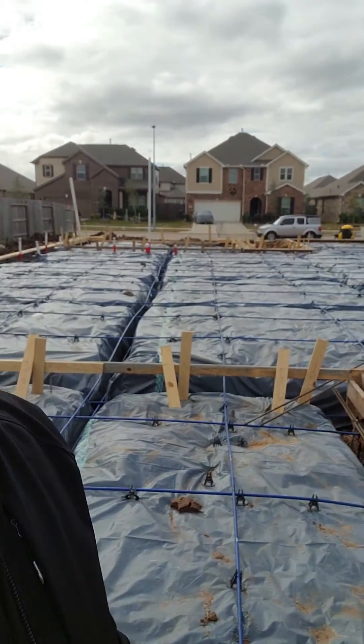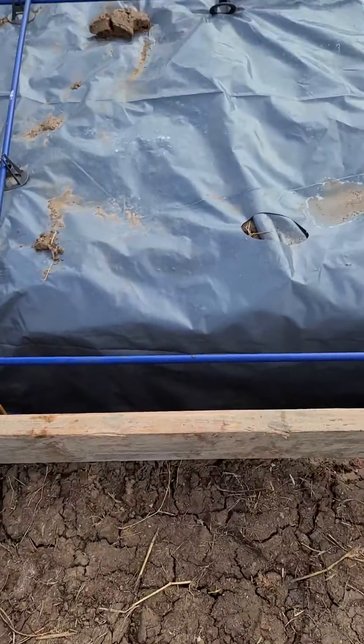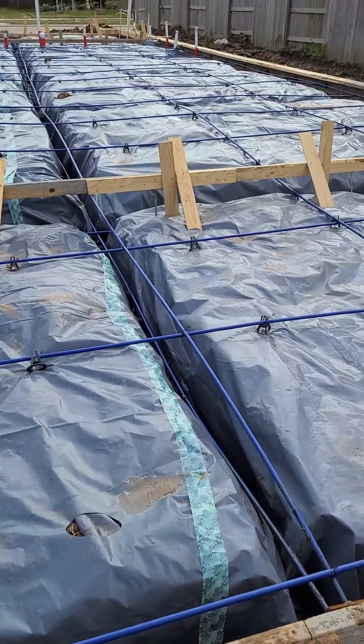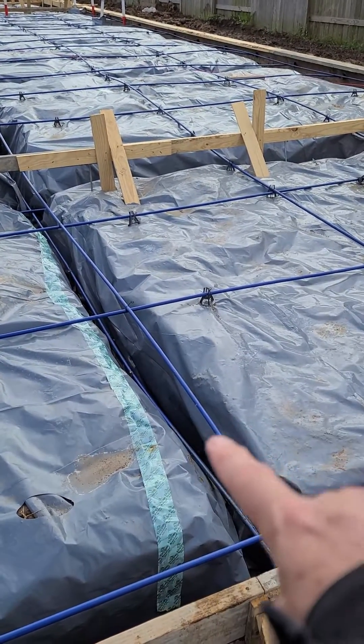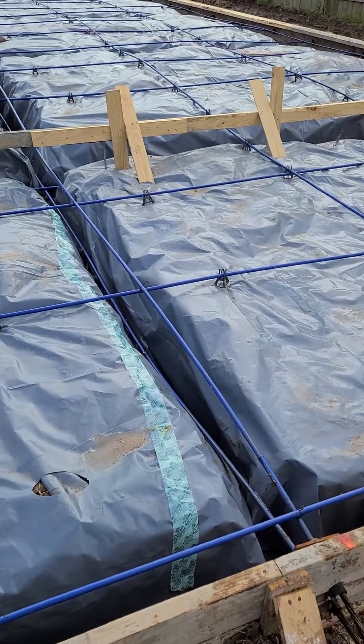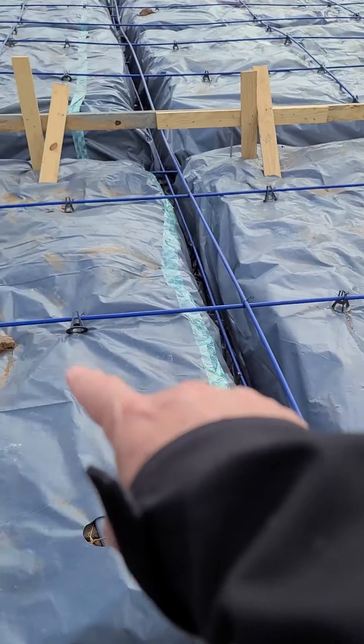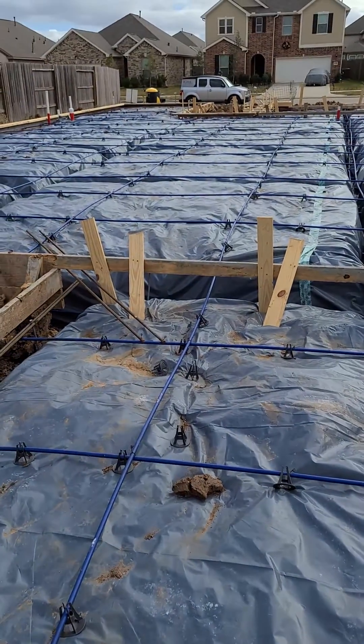Eric Christie with Boxer Inspections, doing a foundation inspection in Richmond. Quick look around — we're looking at a post-tension cable monolithic slab. The cables are the blue items here that crisscross through here, and the pads for the slab are the large block areas that you can see across the slab.